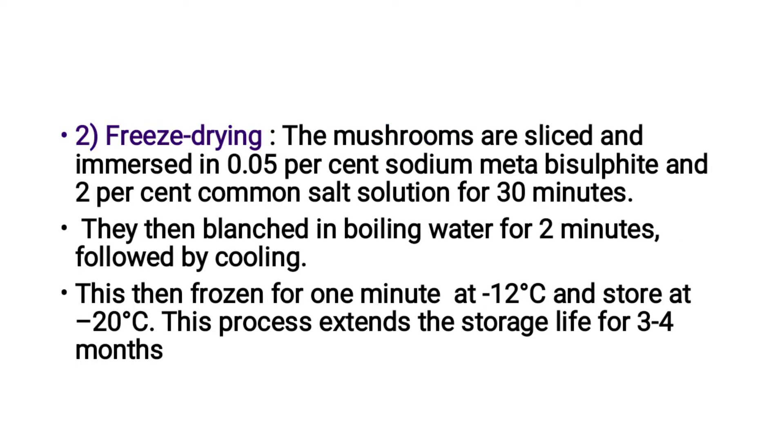The next post-harvesting method is freeze-drying. The mushrooms are sliced and immersed in 0.05% sodium metabisulfite and 2% common salt solution for 30 minutes. They are then blanched in boiling water for 2 minutes, followed by cooling. The product is then frozen at minus 12 degrees Celsius and stored at minus 20 degrees Celsius. This process extends the storage life to 3 to 4 months.